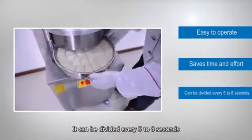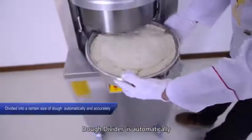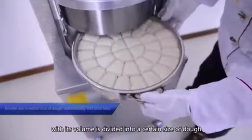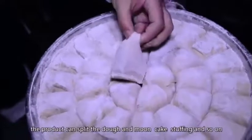It can divide dough every five to eight seconds. The dough divider automatically and accurately ferments the dough in accordance with its volume, dividing it into a certain size of dough by accurate weight.